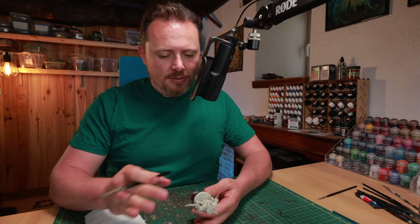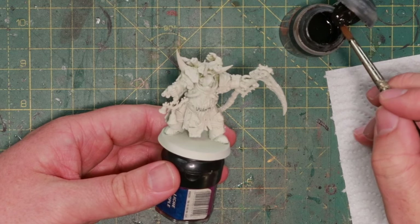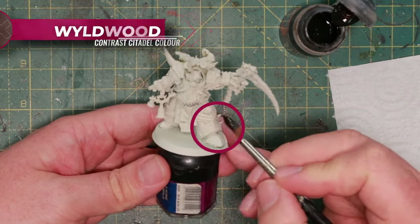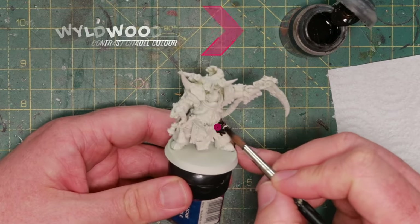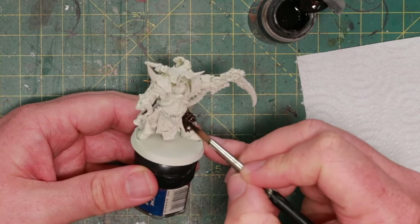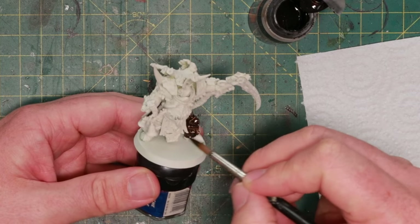First of all, he's sprayed with Raidbone, which is Games Workshop's primer they recommend for using with contrast paints. We're going to start with a layer of Contrast Wildwood. This will be very dark — a good base to then go over once it's dry with the next Contrast Paint.